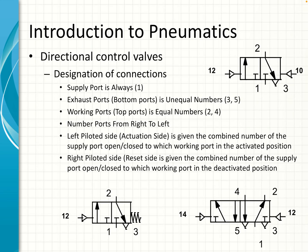Exhaust ports are usually shown at the bottom and have odd numbers like three and five. At the top you've got the working ports — those are the ports that connect to the device that you're controlling — and those are normally even numbers, usually two or four or both. The ports are numbered from right to left, and the pilot ports are designated by whichever ports are being connected when you apply pressure to them.